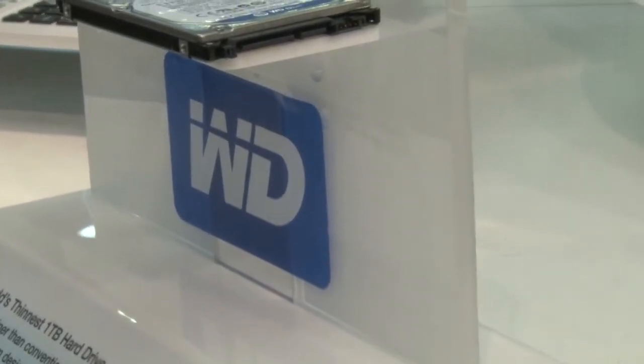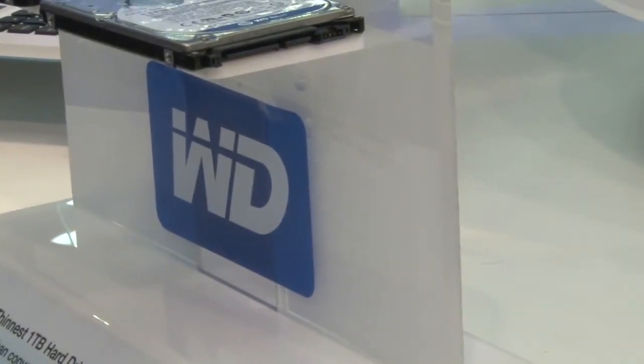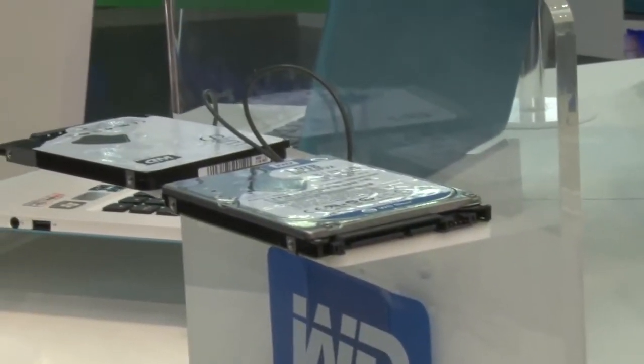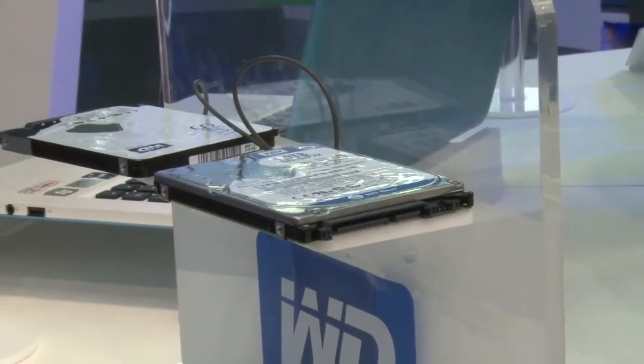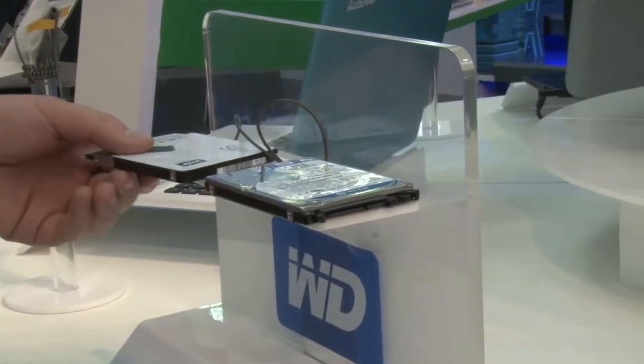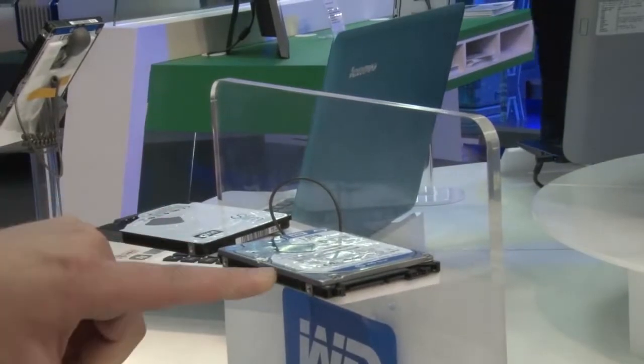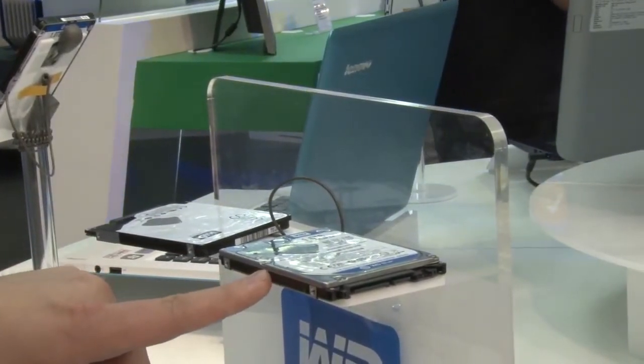Kip69 here at Western Digital for Overclock.net Computex 2013 coverage. What are these tiny little things I am looking at here? What you're looking at here is our new 7mm drive nicknamed Slim. This is actually compared to a 9.5mm, a standard 2.5 inch mobile drive.